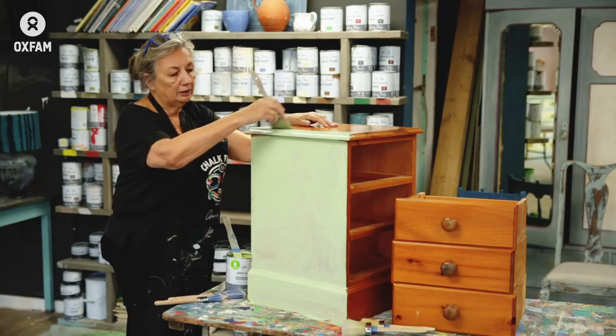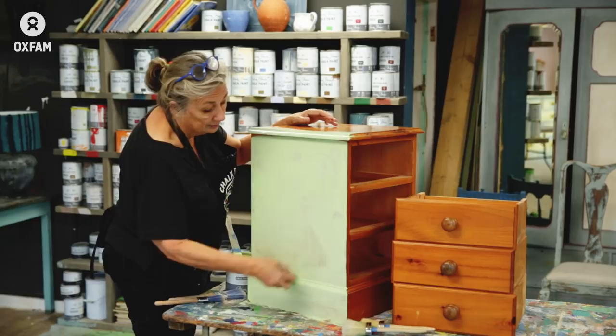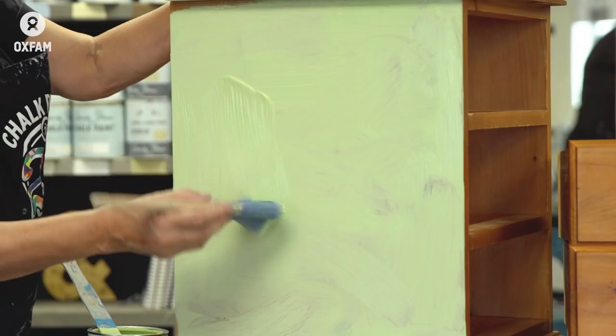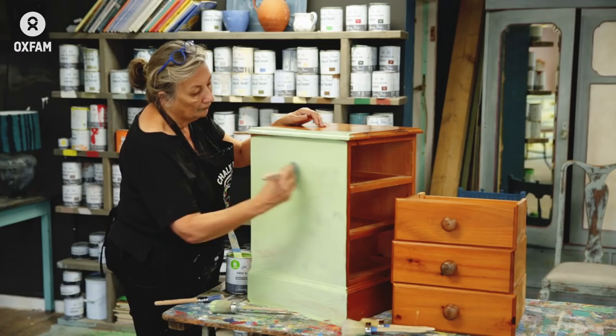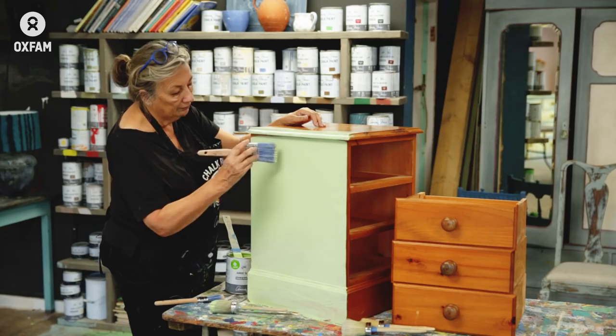This paint allows you to do many techniques. I could do it with texture, which is what I'm going to do with this one. If I wanted to do it without texture, I would take this brush and maybe add a little bit of water and paint it more in a conventional way. I'm painting it every which way and then finishing off by feathering it — getting it equal all over and then feathering it. That means painting it like that.